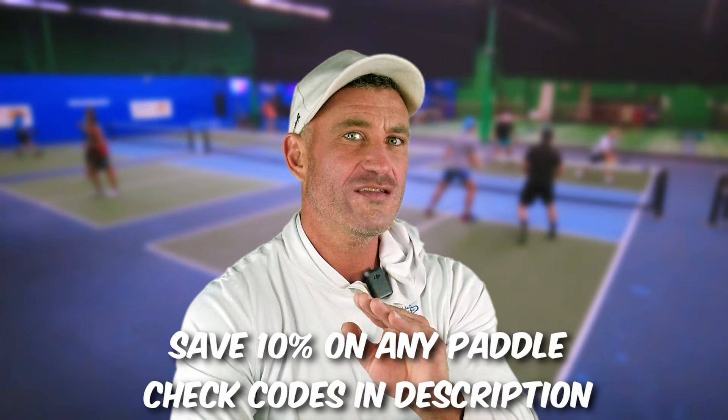Pickleball lovers, do you agree with me on the third shot strategies — lob, drive, drop? When should you do it? Leave your comments. Save 10% on any paddle — keeps us in business so we can keep doing this. The only win-win in life. Don't forget to have a good day.